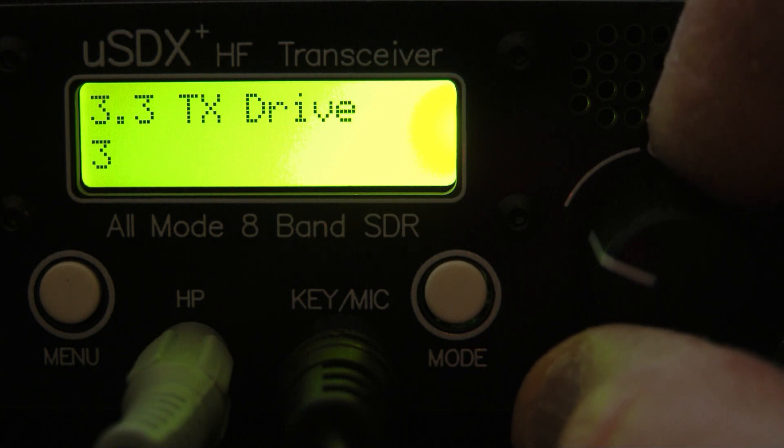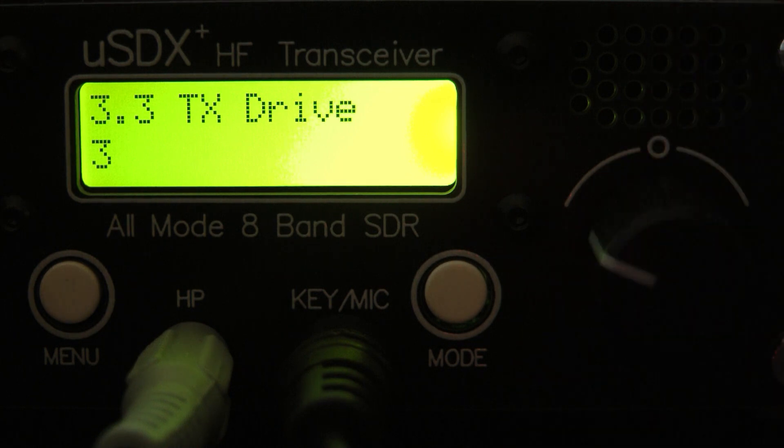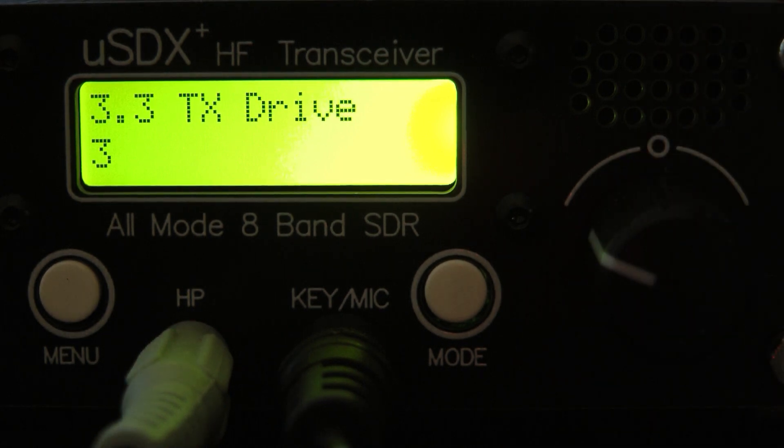When I set TX Drive on two to three, the transmit audio actually sounded decent. Now folks, if you want an ICOM 7610, you need to buy a 7610. If you want an ICOM 7300, buy a 7300. This is not an ICOM, this is not a Yaesu — it's a cheap Chinese radio, and the saying 'it is what it is' applies.